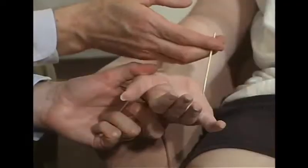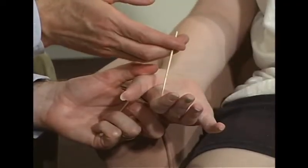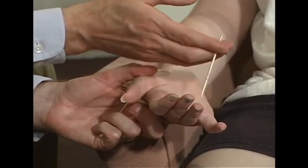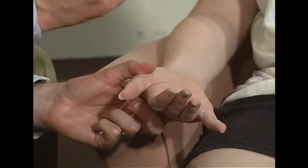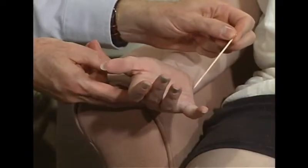How about on the fingers? These are numb and these two are not. These are okay, but these are different over here. Is that sharper or different than this? Yes. It's less? Yes. Tell me where it changes as far as I'm coming across your palm.